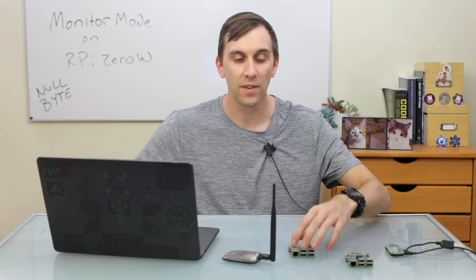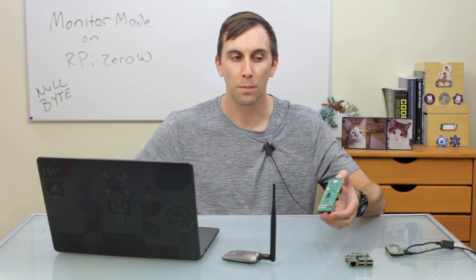The Raspberry Pi and Pi Zero W are awesome platforms for anyone interested in Wi-Fi hacking and learning about Kali Linux. They even include their own internal Wi-Fi card, which allows you to communicate with them wirelessly. This is pretty cool, but there's always been one limitation — you can't put it into monitor mode. Fortunately, this limitation has been overcome, and we'll show you how to make your Raspberry Pi more useful by putting the internal card into monitor mode on this episode of Cyber Weapons Lab.